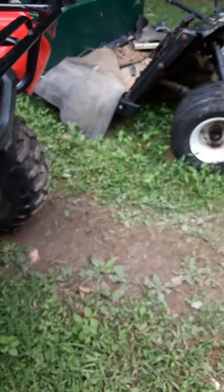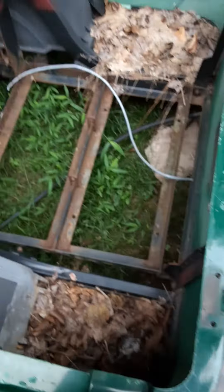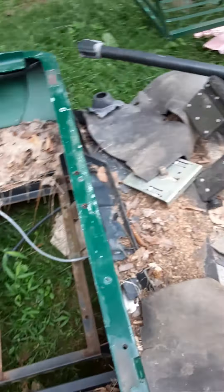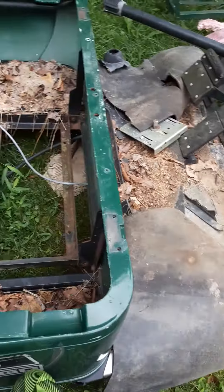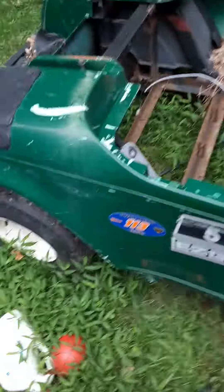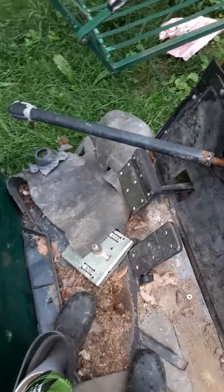and then we have this beat-up golf cart, but we're going to put a new engine in it, put a gas tank, put a roof and some plexiglass in the front so that you can see. We're going to turn this into like a Polaris Razor style golf cart. And what's cool is that we have another golf cart over in there, and it has a seat and a steering wheel.